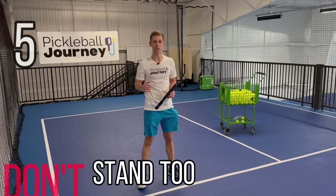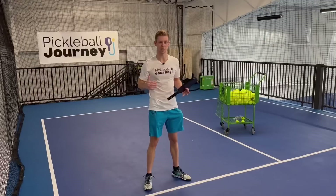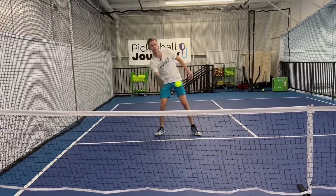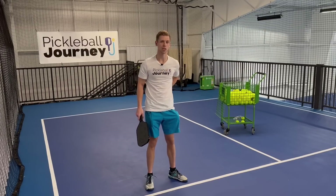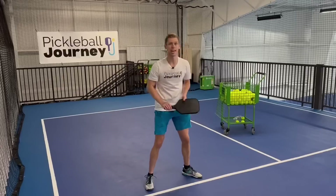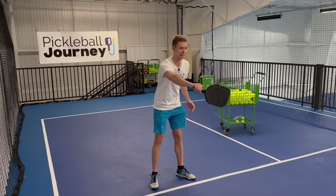Number five is a don't: don't stand too straight in a soldier position when you're dinking. Instead, get into an athletic stance with knees slightly bent and a lower position. Standing straight makes it tougher to hit balls at your feet and can cause you to lean with your back, leading to back pain. Any ball you're trying to pick up off the bounce will be much easier with a lower center of gravity versus standing straight.